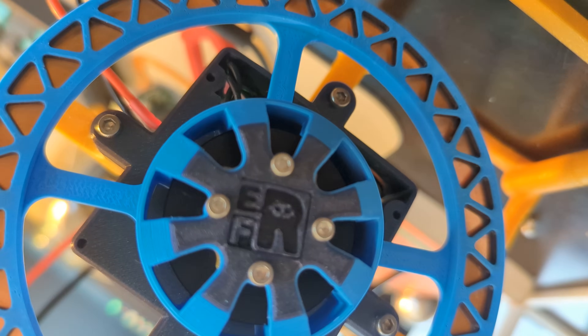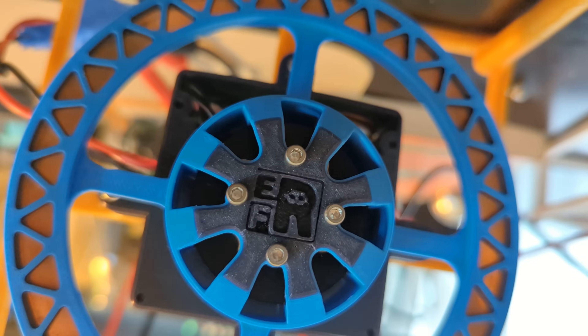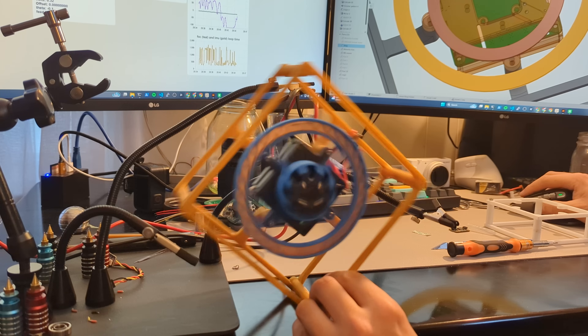The point of this video is to go over a robot that I thought was going to be easy and then turned out to be not so easy. Then at the last possible moment, we figured it out. Or maybe we didn't.